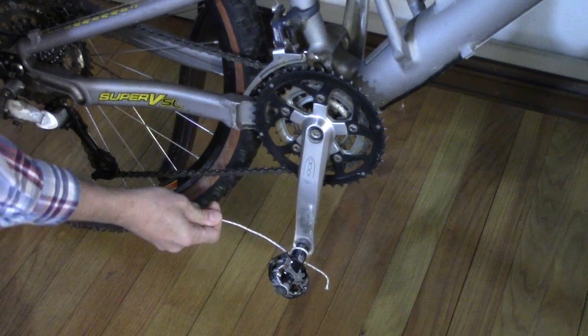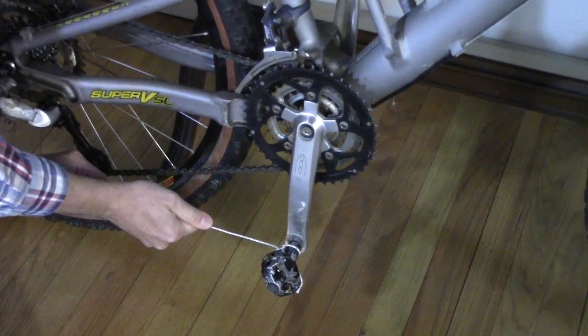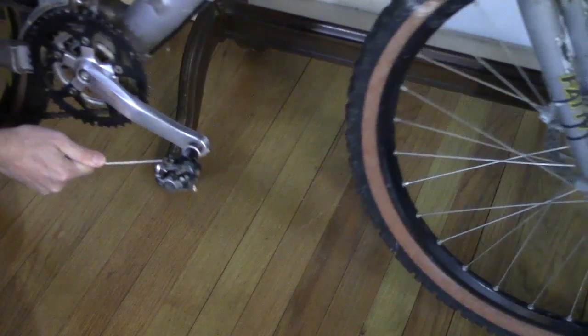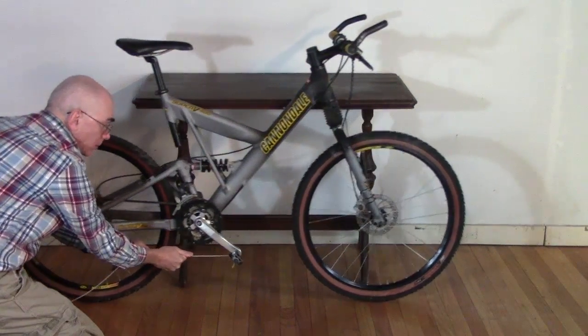If you take a bike out of your garage and experiment, you'll discover that when you pull the string, the bike starts to go backward. And the rear wheel is going counterclockwise. Why is that? The reason isn't simply that we pull backward so it goes backward — I'll show you in a minute why that's too simple an answer.